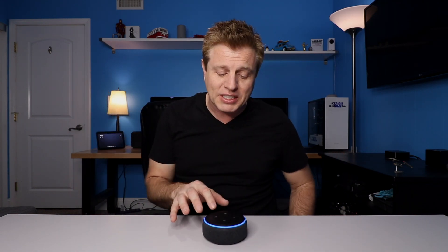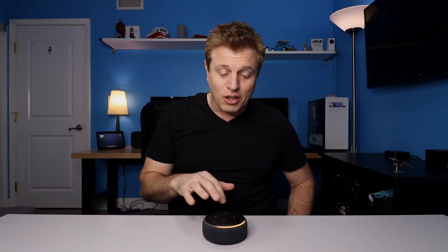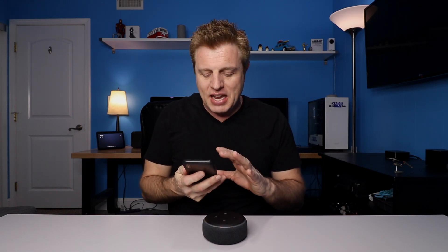Once you have the app downloaded, plug the power adapter into the back of the Echo and the other end into a wall or power strip. The first thing you'll see are the blue lights with a turquoise ring going around. After a moment you'll hear a sound, and the device will say it's ready for setup. You'll then see a yellow ring — it's waiting for you to go into the app.